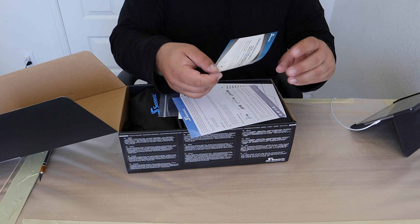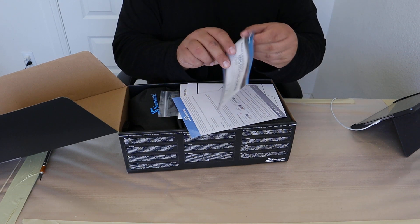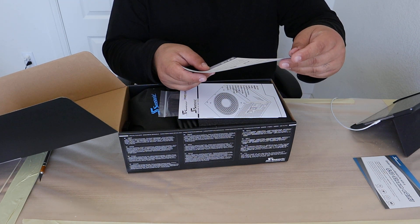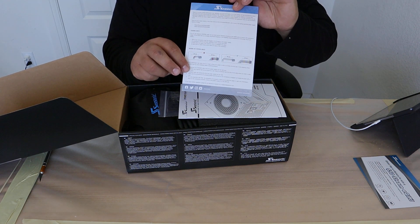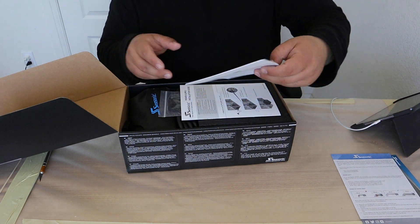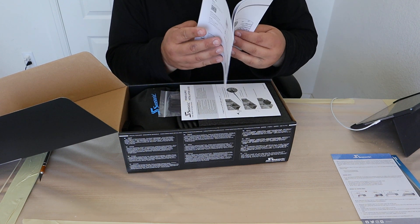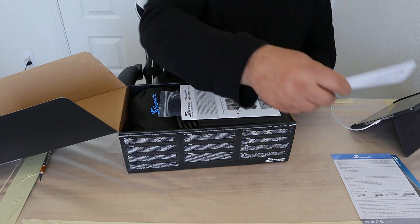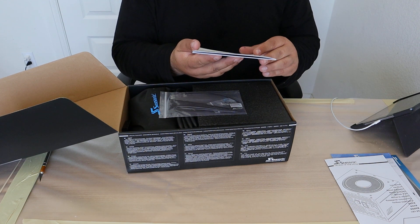Inside the box, we see that you get a chance to win a $50 Steam card — so not exactly a free giveaway. You, of course, get your instructions on the 12-volt high power. We want to make sure that we plug it in all the way; otherwise, you may result in burning up your 12-volt high power cable.